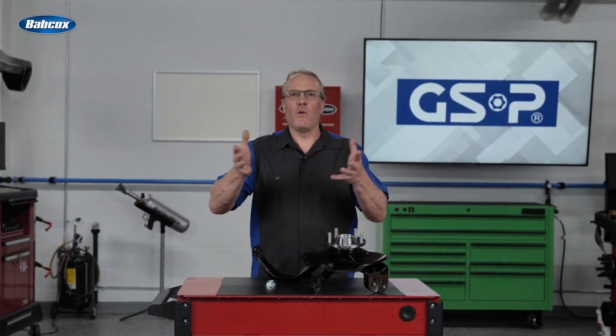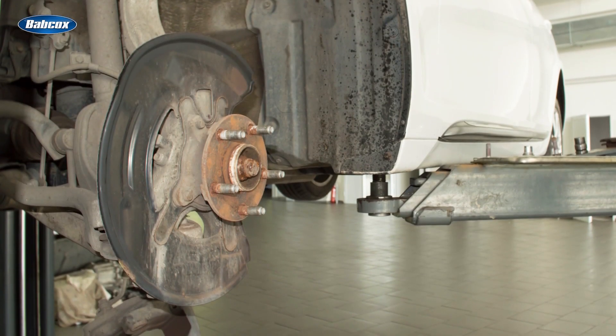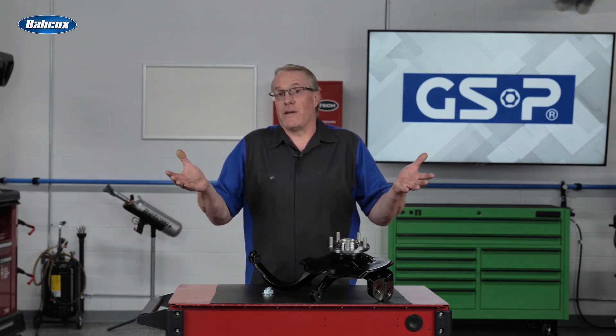Another wheel bearing? You know what you're in for and right away you're thinking: is it going to come out easily, or is it going to be stuck in the knuckle like it was set in concrete? And what other problems are you going to run across? How bad is the rust and corrosion going to be, and will you find previous damage from incorrect installation procedures?